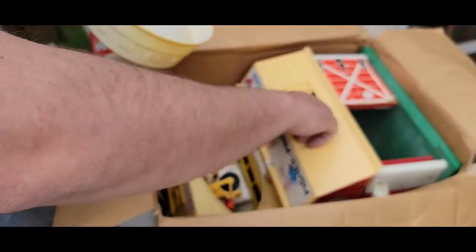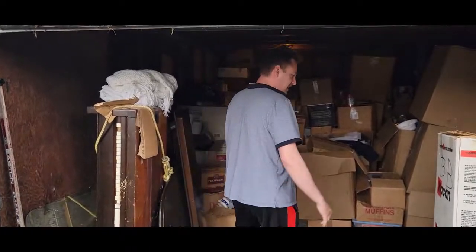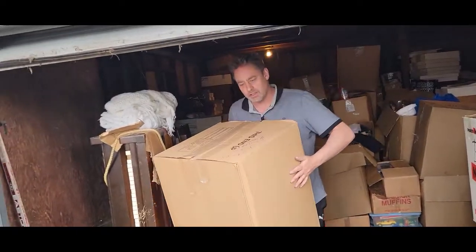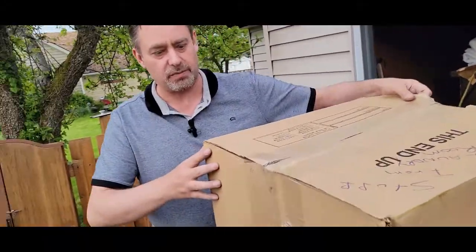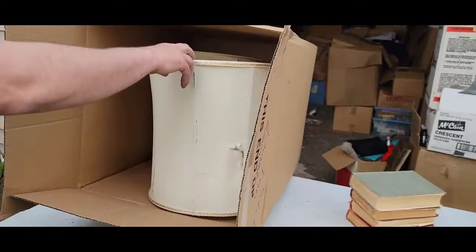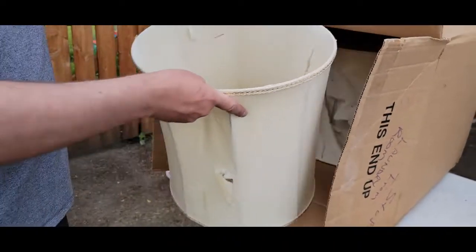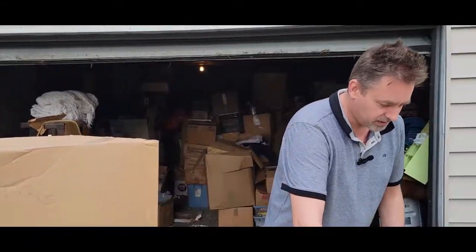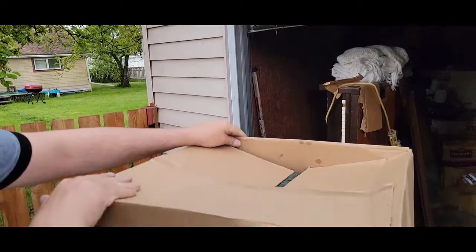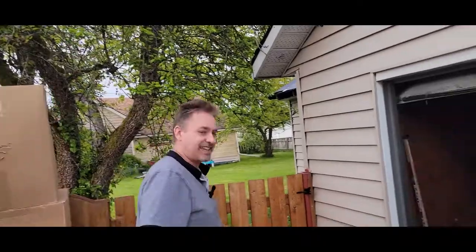My daughter can open this and be extra happy with her McDonaldland farmhouse. Let's get another box. This feels really empty — lampshades. It says lampshades, and it probably is lampshades. Trashed lampshades — that's too bad. There are two of them in here. Here's another big one — it says Tupperware. It's a box full of Tupperware. Forget it, let's get another one.